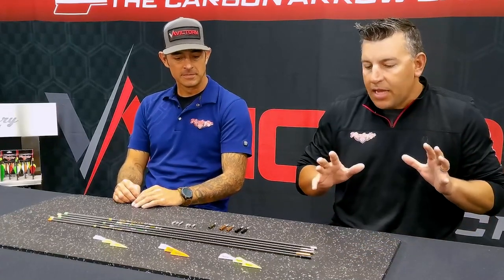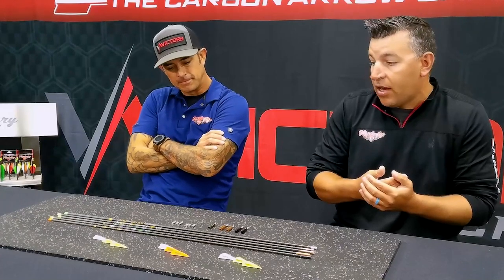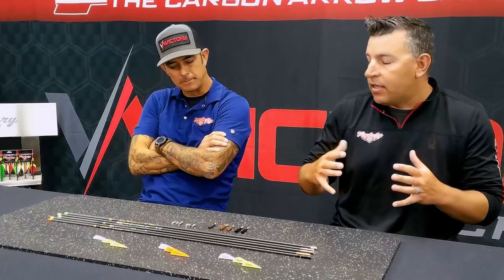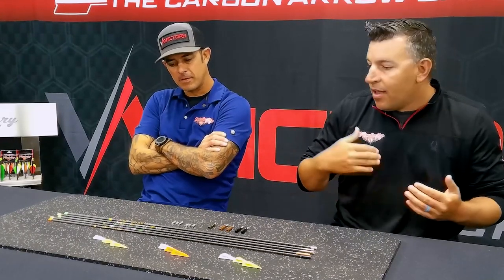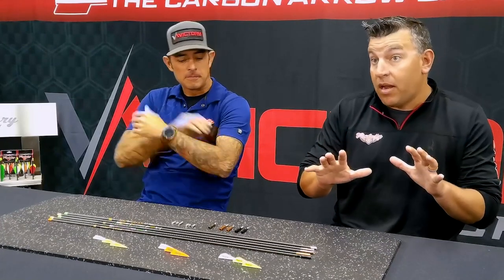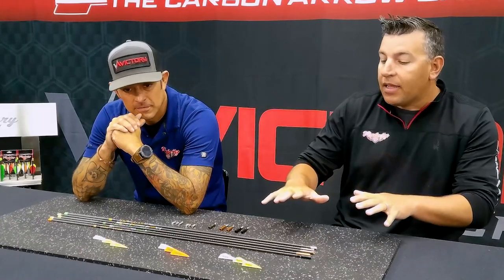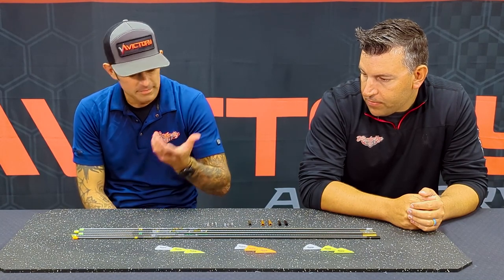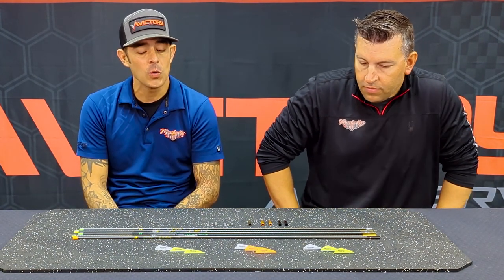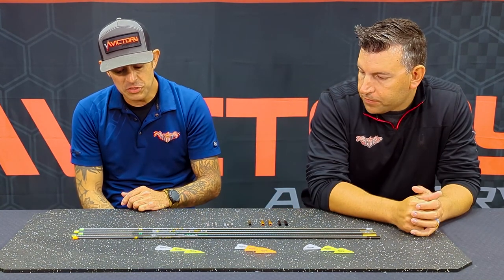This is a recommendation — if you're looking to switch to the Victory brand, get into a new set of arrows, or want something specifically for elk hunting or a do-all type shaft, this would be our highest recommendation. That doesn't mean that if you're already shooting Victory products — the standard VAP, V-Force, RIP XV, or anything like that — those won't do the job. A well-placed, ethical shot is always first and foremost.